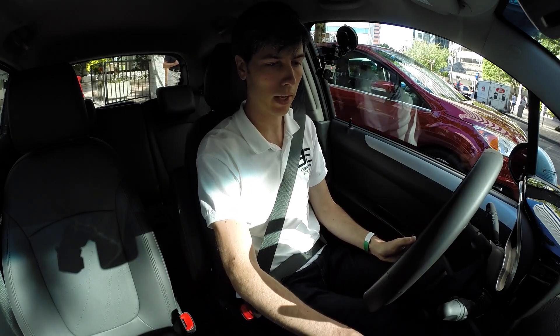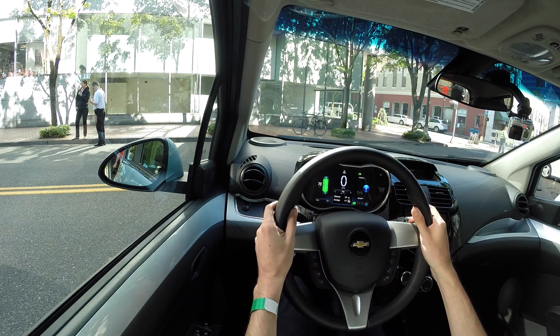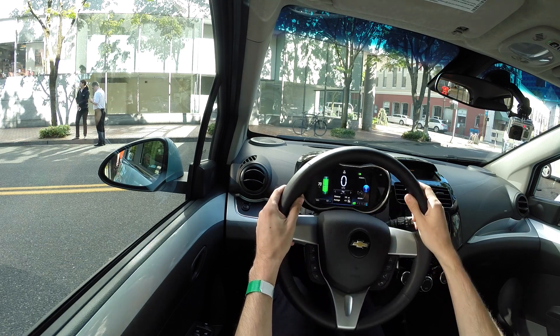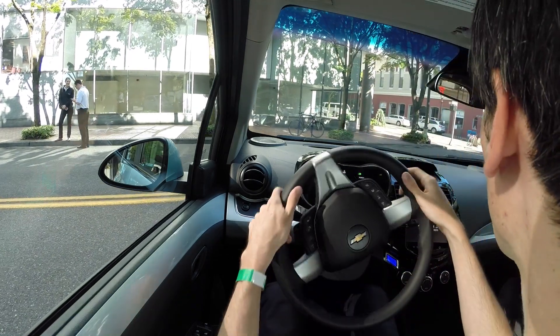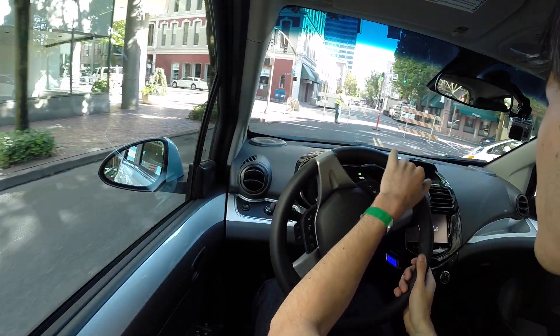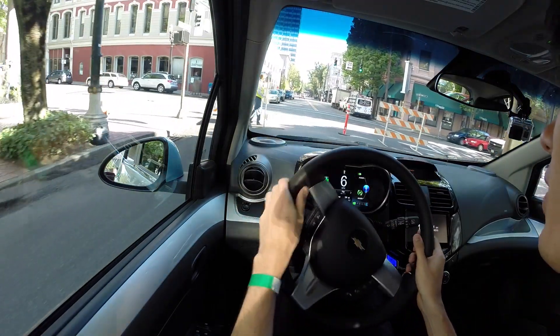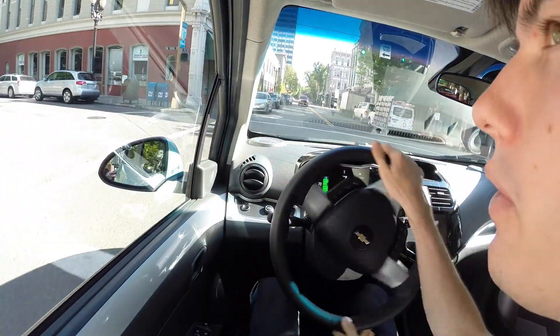Let's go ahead and start it up and go for a test drive. We are in drive, and we've got a display here showing us that we've got 70 miles of range left, what our speed is, and the power output. Now this vehicle weighs a little over 2,800 pounds, and get this — 327 pound-feet of torque. So it's a very torquey motor, which is probably going to be exciting to press my foot down in.